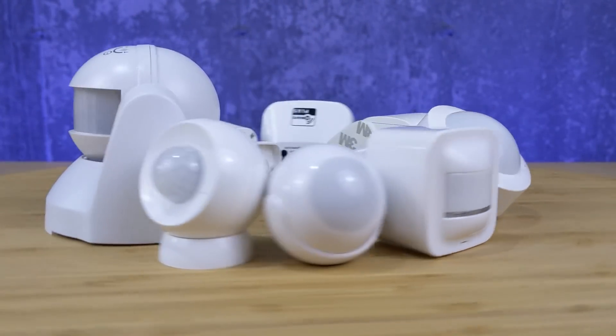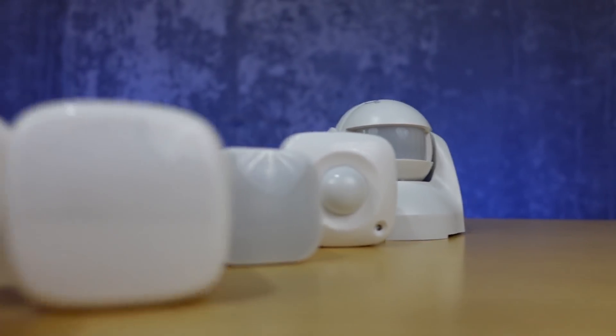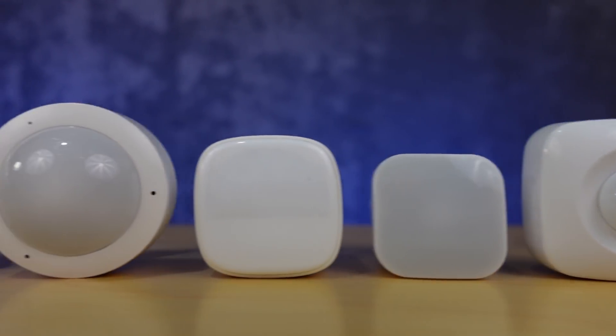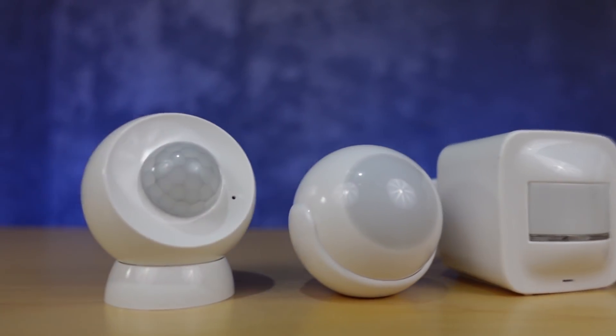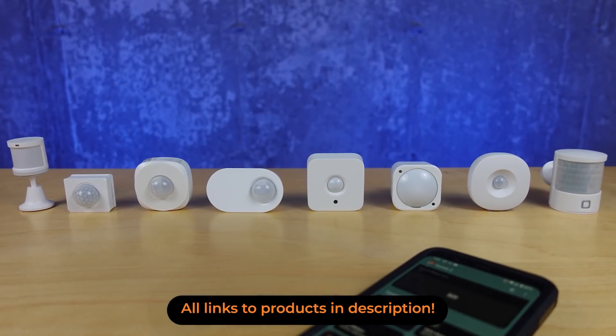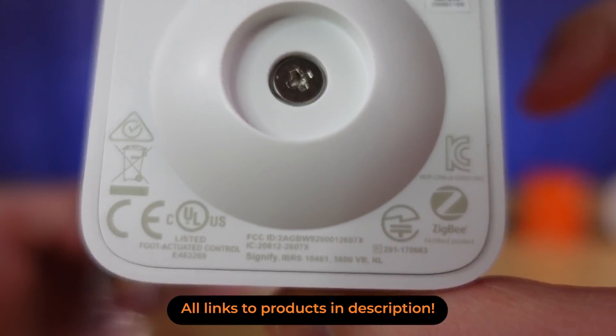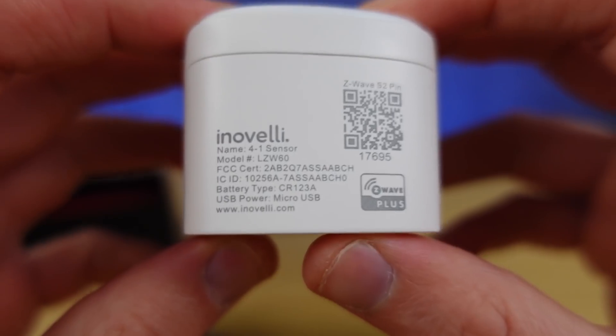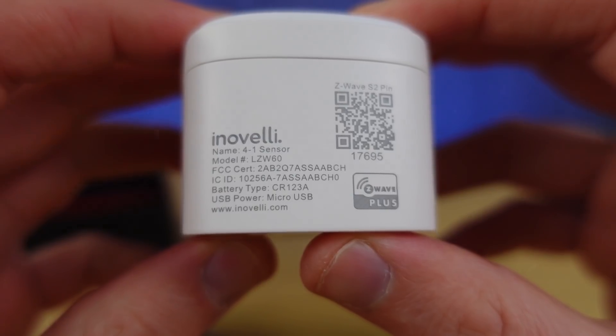It's never easy to narrow down on a motion sensor for your home, and it's even harder to get one that works with Samsung SmartThings, stays reliable all the time, and ends up being the best bang for your buck. Previously I had reviewed 8 different motion sensors that work with Samsung SmartThings, but those were mostly Zigbee devices. Today I have 8 Z-Wave devices that you can use with Samsung SmartThings.